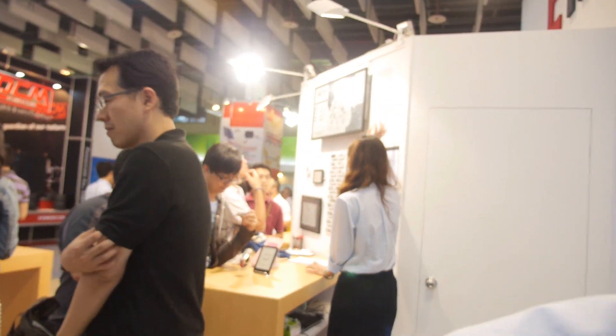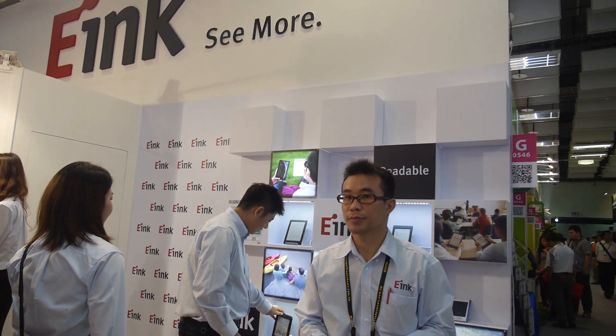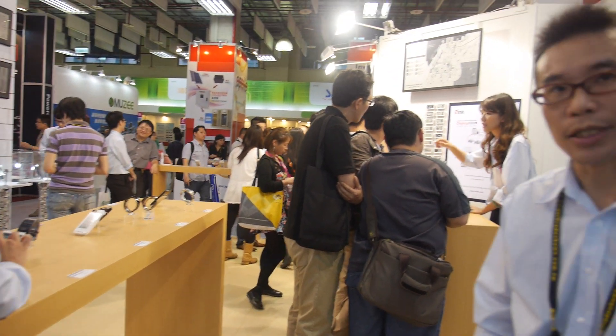That's the booth here at Computex Taipei 2014. It's our first time having a booth like this at Computex, and we're getting lots of interest. Hopefully many smartwatches and mobile applications will ship, and we also have signage and electronic shelf labels which have gotten a lot of attention as well.